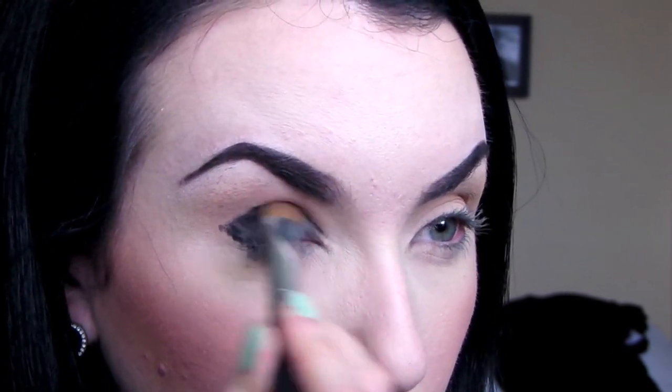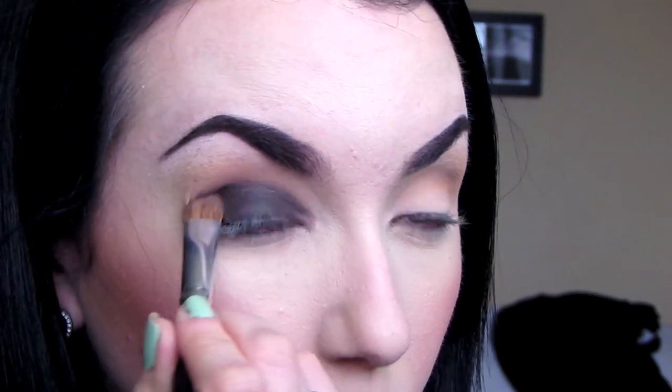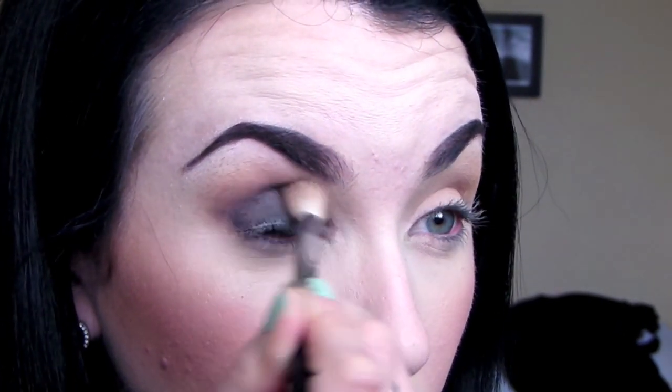You're going to most likely look like Kesha at this point, but don't even worry — life gives you a moment to look like Kesha. We are blending Black Heart over the lid right now, using a flat shader brush to pack on this color and then smooth it out. Then I'm going to go in with Nooner from the Naked 3 palette on a blending brush and just completely blend out these edges.